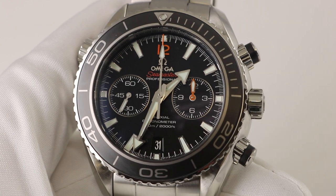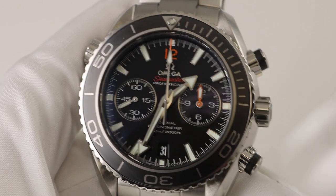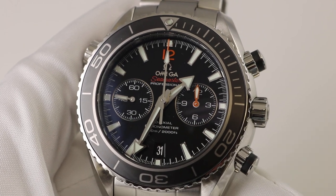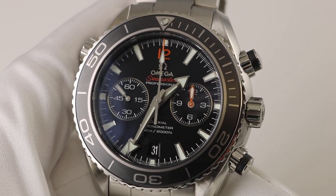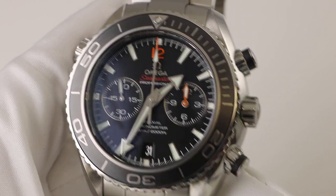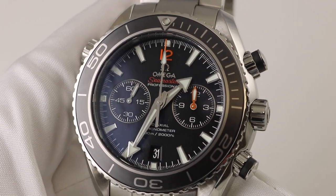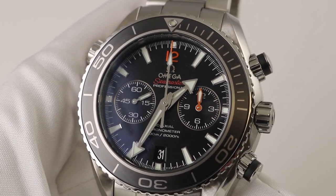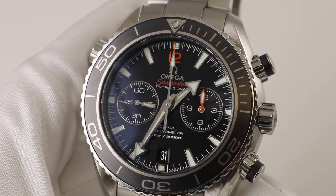This watch has the black dial with the matching black bezel — it's a flat black dial with the Seamaster text in orange. It is available in a number of different variations including a blue dial and blue bezel. The reference number on this watch is 232.30.46.51.01.003, which indicates it is on a stainless steel bracelet, is a Seamaster Planet Ocean chronograph, has the ceramic bezel insert, and features the orange 12 at 12 o'clock.